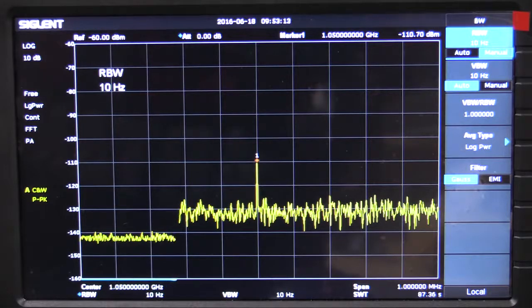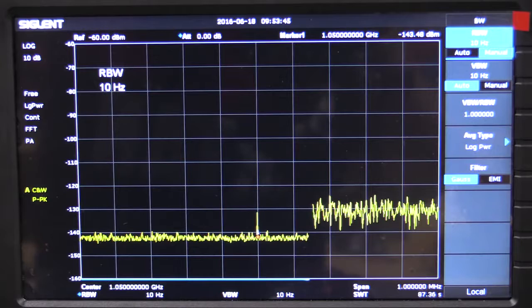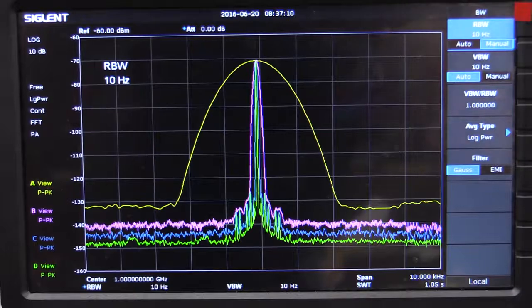The 10Hz resolution bandwidth is an order of magnitude better than the 100Hz minimum on the Rigol. I snuck in a minus 130 dBm signal and the Siglent can easily get that out of the noise — no problems whatsoever. Very impressive. On the Rigol feeding in that same minus 130 dBm signal: nothing. And the resolution bandwidth on the Siglent can get down to 10Hz versus 100Hz minimum on the Rigol — an order of magnitude better.